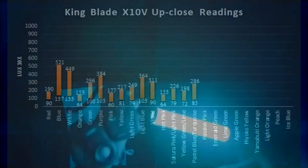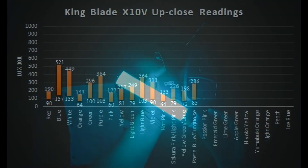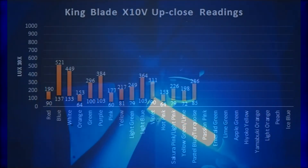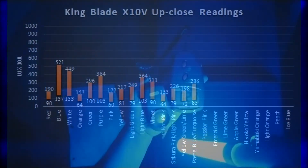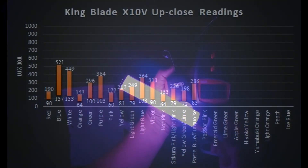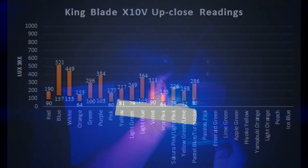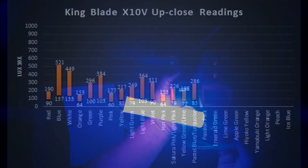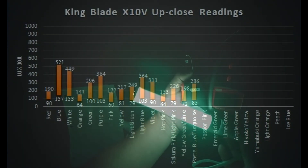Looking at the King Blade chart, blue is the dominant color at 137 to 521 lux, followed by white and purple. The least dominant colors in the reading are orange and hot pink tied at 64 to 153 lux, followed by pink at 60 to 177 lux. Keep in mind there are fewer colors in the King Blade's 15 colors compared to the Luminase's 24.